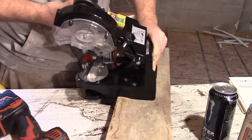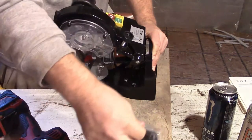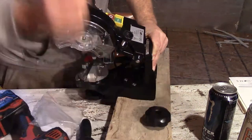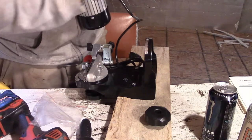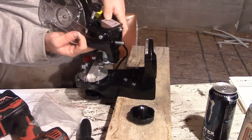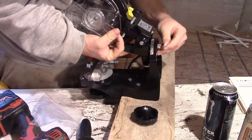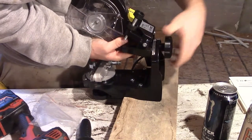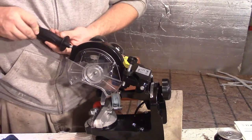Handle goes in there. The washer probably goes on that side. The handle goes up in here.